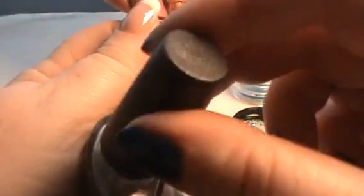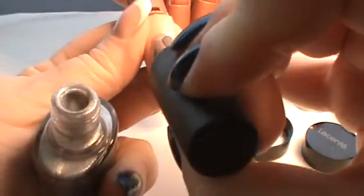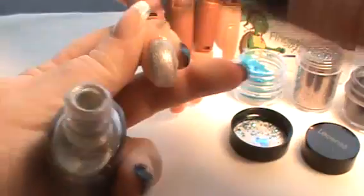You would apply to all ten nails your first coat, then come in and two nails at a time apply the second coat. While this second coat is wet we are going to add the CND additive.